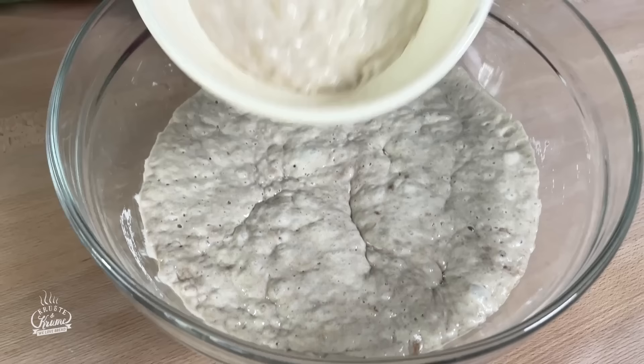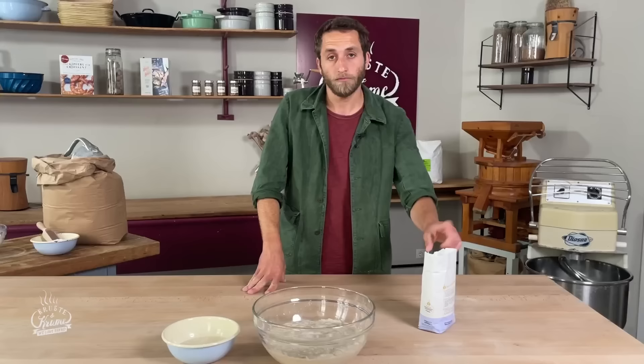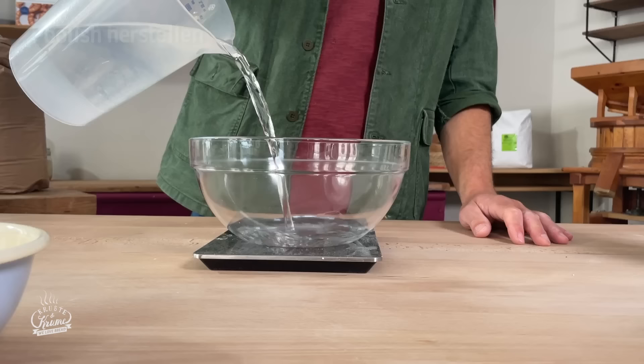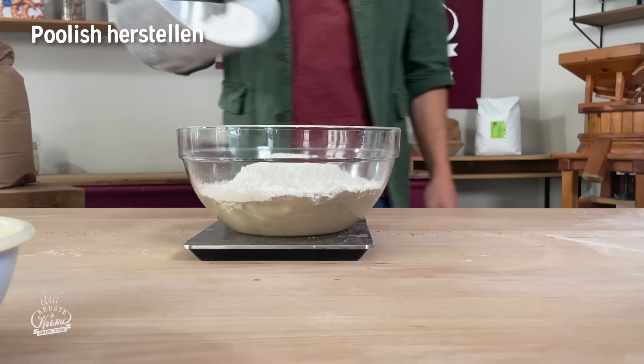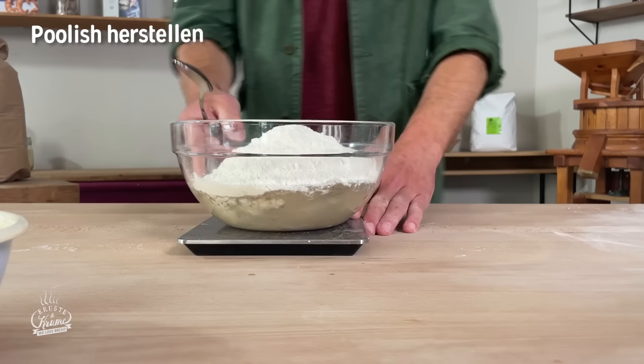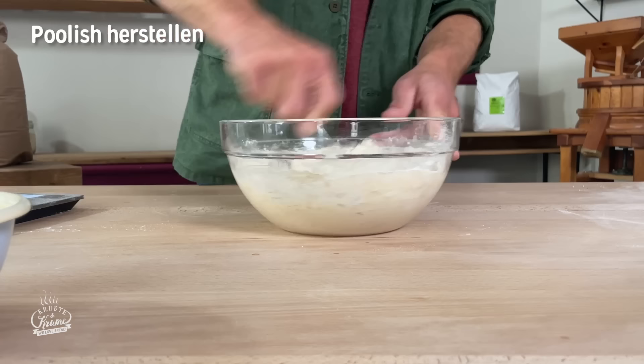Wenn man sich den Poolish anschaut, hat er sehr viel Luftbläschen, er ist wunderbar aufgegangen und hat eine etwas dunklere, leicht gräuliche Farbe im Vergleich zum Weizensauerteig. Wir haben für den Poolish etwas dunkles Roggenmehl verwendet – entweder Roggenvollkorn oder Roggenmehl 2500, wo fast nur Schalenanteile drin sind – das gibt unserem Poolish mehr Aktivität. Den Poolish machen wir, indem wir Wasser, Roggenmehl, Weizenmehl und eine geringe Menge Hefe zusammenrühren.